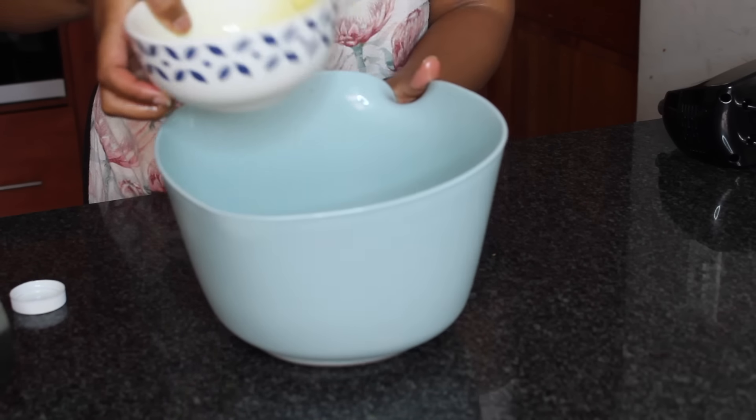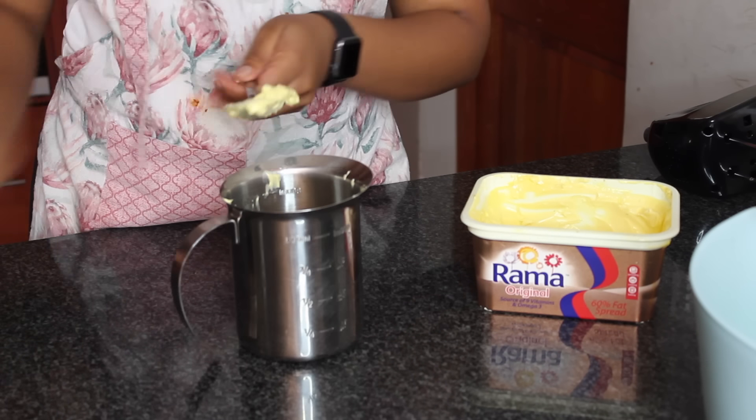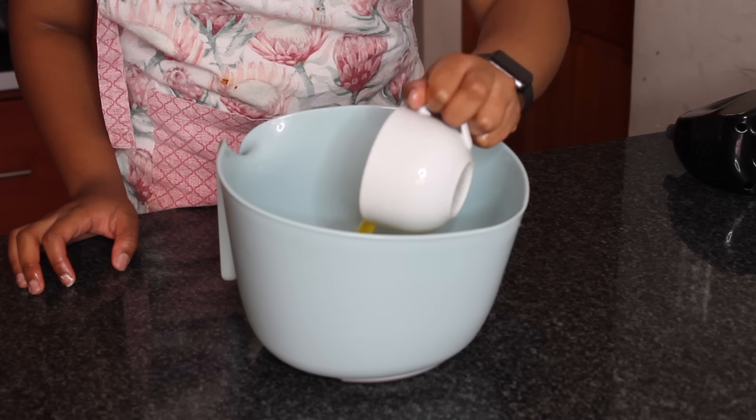Next I'm going to add 3 quarter cups of oil inside the mixture. Then I'm going to fill up the cup with a quarter cup of butter as well and add it to the mixture.